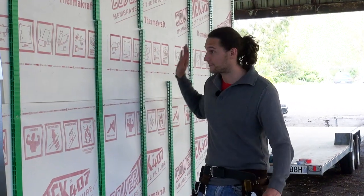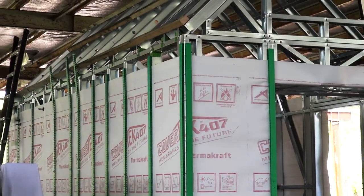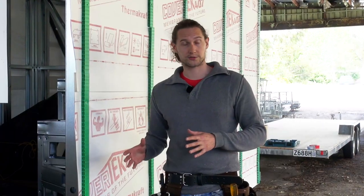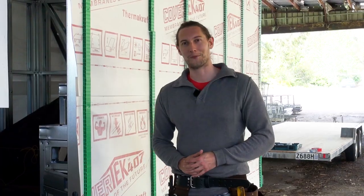So that's about it for the cavity battens and the building wrap, at least for this part of the build. Later on we're going to be taking a look at the roof. If you want to find out more about any of the materials we're using, you can always visit our website livingbiginatinyhouse.com.